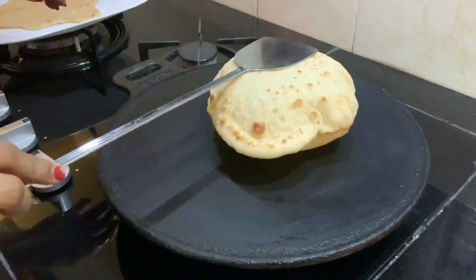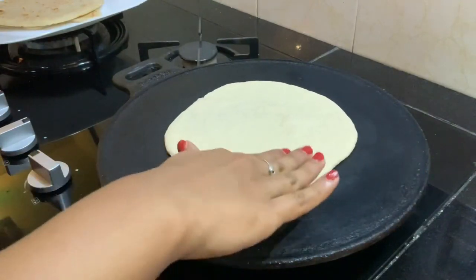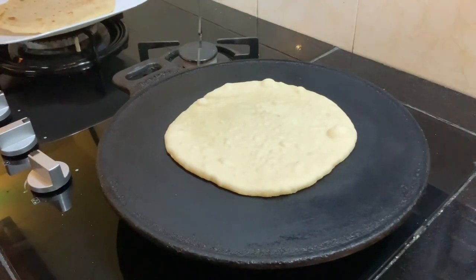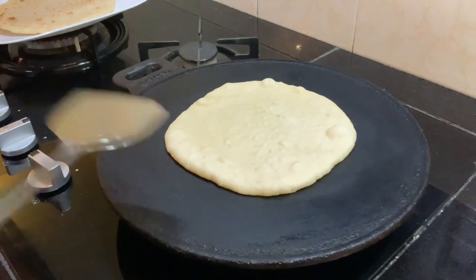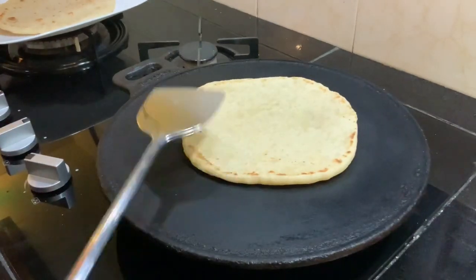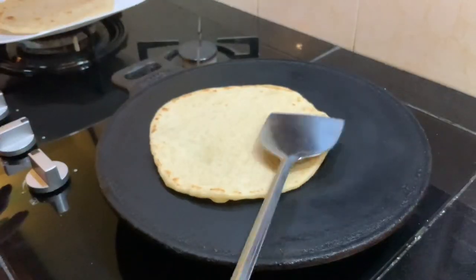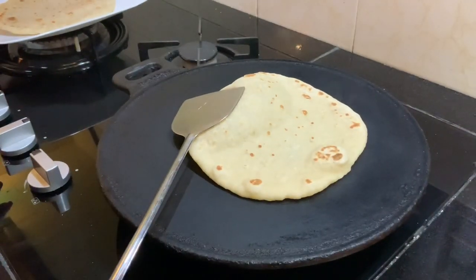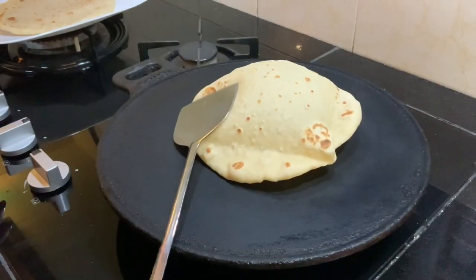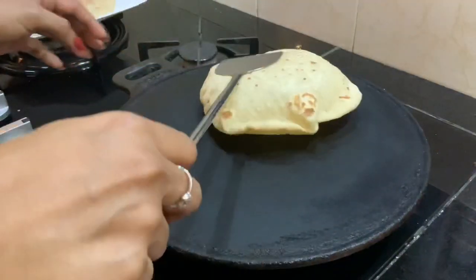You can see how well our kuboos is puffing up — I am lightly pressing on the top so that it spreads out evenly. I am just flipping it over and you can see how well it has puffed up; we can take this off now. Place your kuboos onto your hot skillet and let it cook for about one minute; you will see bubbles form on the first side. Flip and let it cook for about a minute on the other side until it puffs up fully. We will cook all of the other kuboos in the same manner.